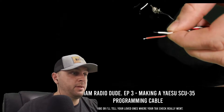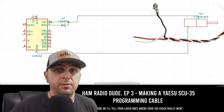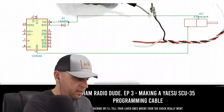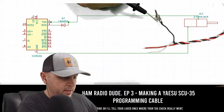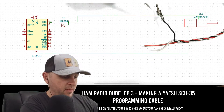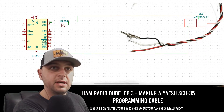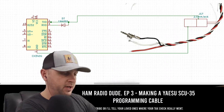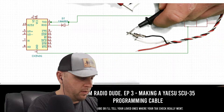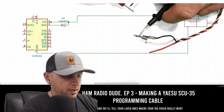Next up, I'm going to take the white cable. Going back to the schematics: the white cable, being TX, is going to go directly into the middle portion of the 2.5mm jack. I'm confirming with the multimeter which prong on the male jack corresponds to the middle terminal, then I solder the white cable to that section. Testing for continuity, I confirm the middle section is connected to the white wire, with no continuity on either end — so we're good.